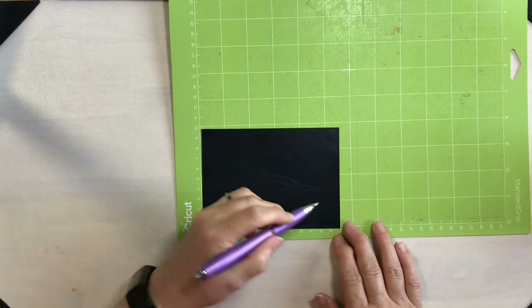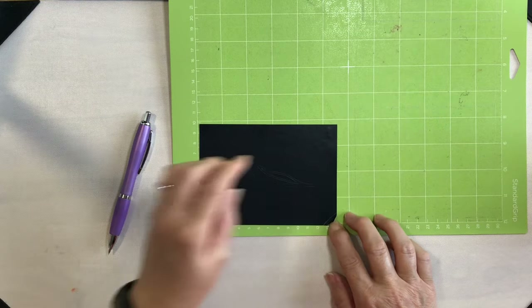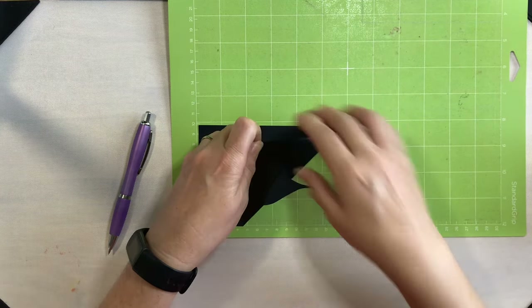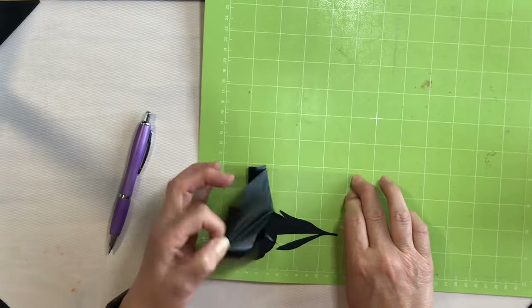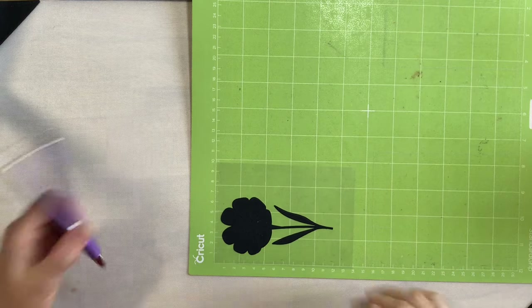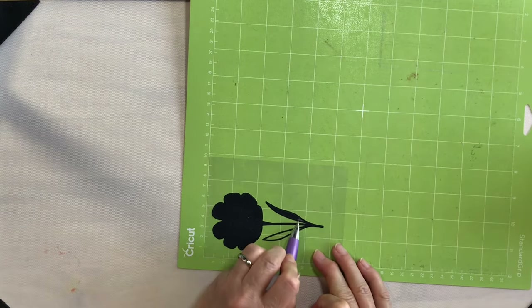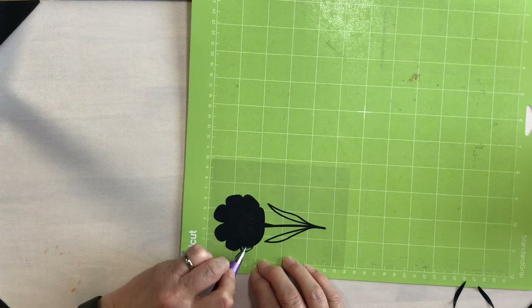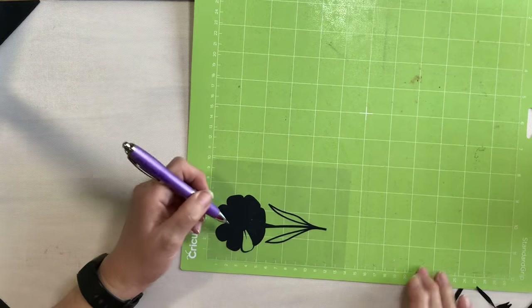Let's go ahead and start weeding. I'm going to first get rid of this outside layer. What I should have done was cut a weeding box around this — I am wasting quite a bit, but we'll just go with it for today. All right, so there's the outside. Now let's weed out the inside. I absolutely love using Caesar EasyWeed — it is my favorite heat transfer vinyl. It works so well and as the name implies it weeds so easily.